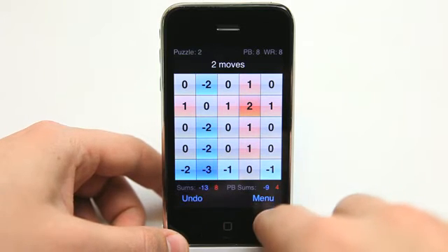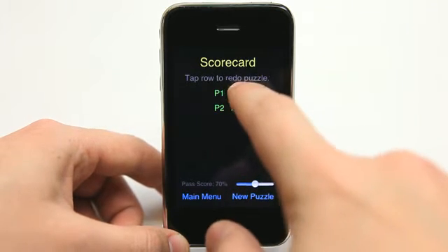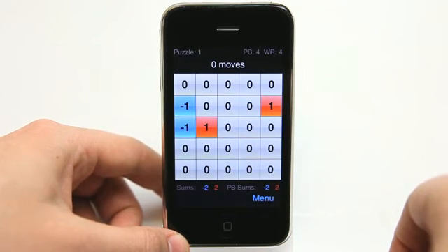So let's go back to the beginning. I'm going to abandon this game that I was in and go back to the first level just to show you the basics.